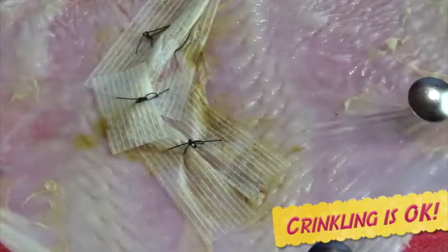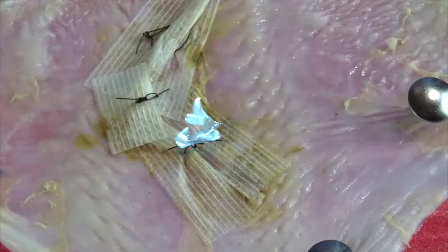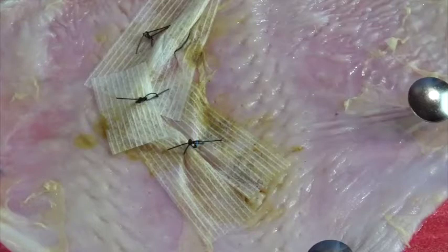One advantage of this over tissue glues is that the patient can put antibiotic ointment on the wound without weakening their repair. Just have them put it right over the suture so it can track through the holes in the steristrips to reach the wound.